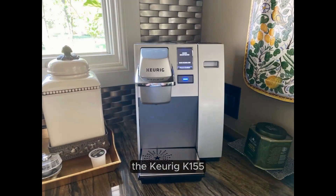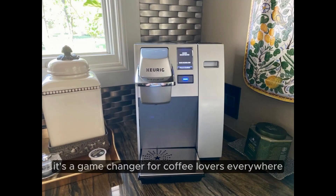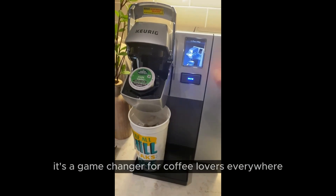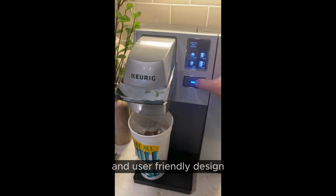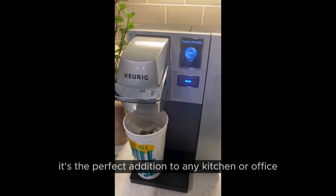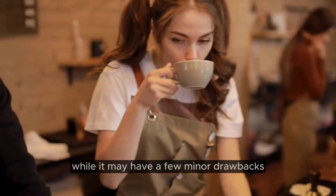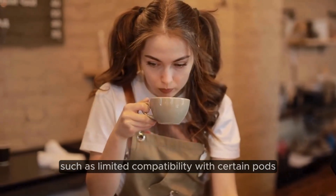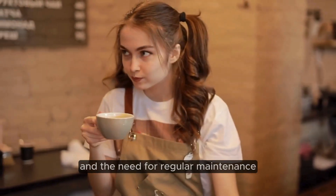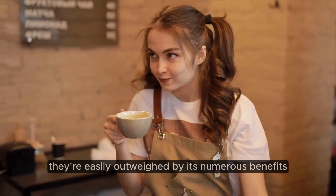In conclusion, the Keurig K-155 is more than just a coffee maker — it's a game-changer for coffee lovers everywhere. With its lightning-fast brewing time, customizable options, and user-friendly design, it's the perfect addition to any kitchen or office. While it may have a few minor drawbacks, such as limited compatibility with certain pods and the need for regular maintenance, they're easily outweighed by its numerous benefits.